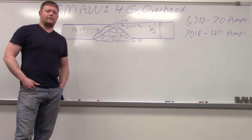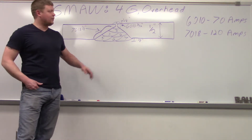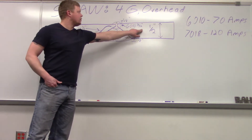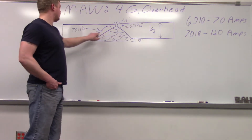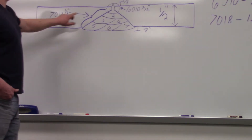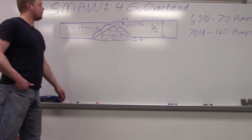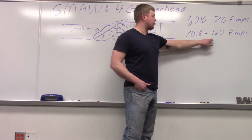What we're doing today is welding up our 4G SMAW stick groove joint. It's overhead on a half-inch thick plate. We already did the weld so we know exactly what we're doing for the setup. Our first bead is 6010, 3/32 inch diameter. Beads 2 through 7 are going to be all 7018 eighth inch. Our 6010 we're going to run around 70 amps. 7018 we're going to run around 120 amps.